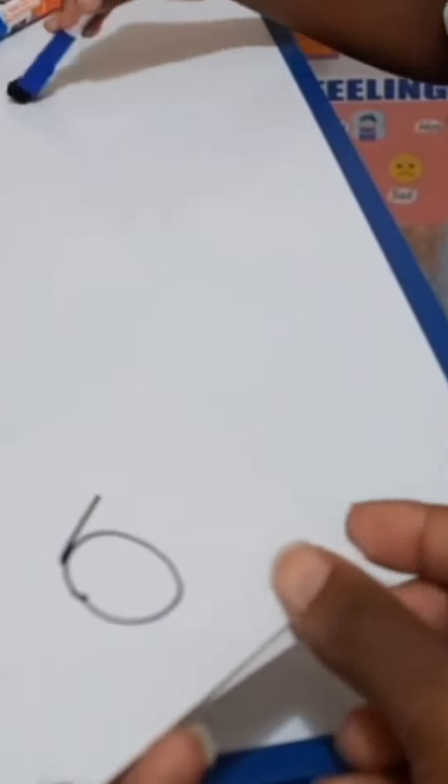All right, let's do our flashcards. A, A, A, B, K, D, E, G, I, E, J, K. What sounds do they make? What sounds do they make? Yay!